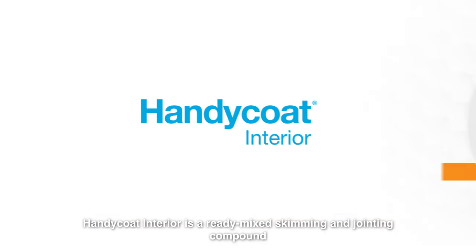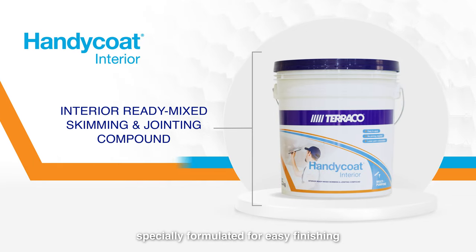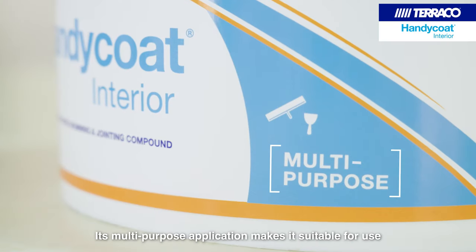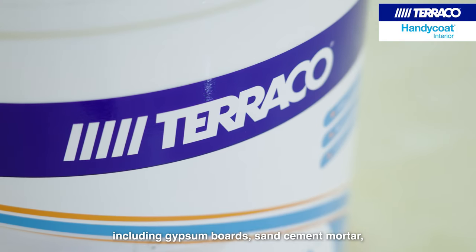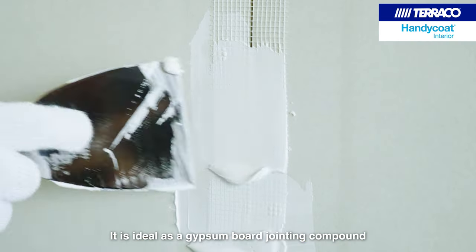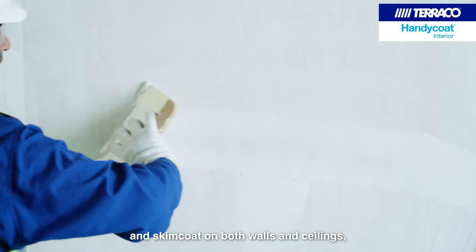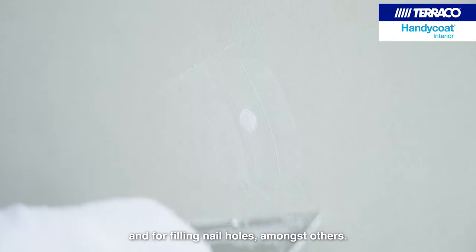Handicoat Interior is a ready-mixed skimming and jointing compound, specially formulated for easy finishing without the need for a primer. Its multipurpose application makes it suitable for use on most building surfaces, including gypsum boards, sand cement mortar, cement board and other building substrates. It is ideal as a gypsum board jointing compound and skim coat on both walls and ceilings for patching hairline cracks, repairing damaged plaster and paint, and for filling nail holes, amongst others.